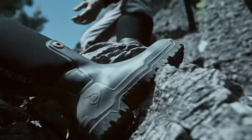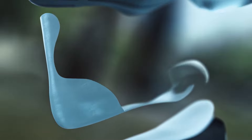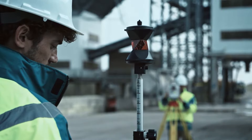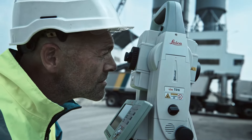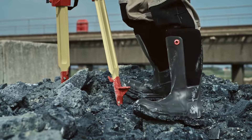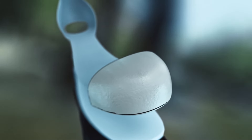The patented stability fix eliminates heel slipping and provides stability over any terrain. The Snug Boot WorkPro offers lightweight, heavy-duty protection, including a certified metal-free toe cap and midsole.